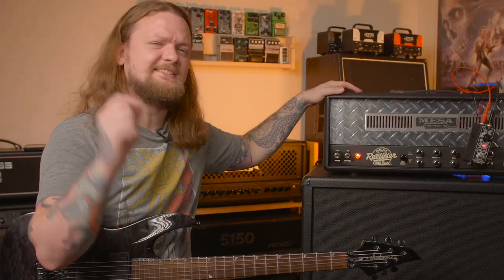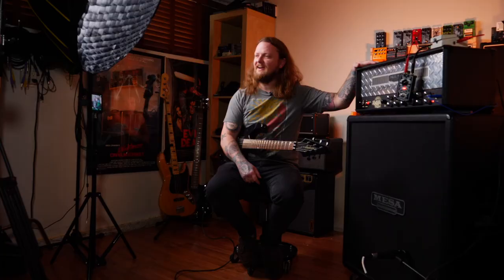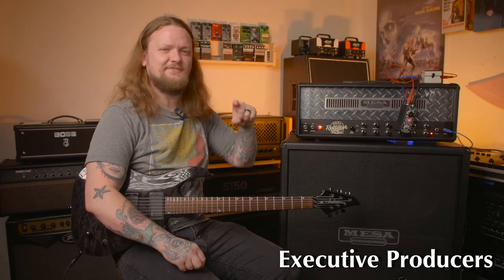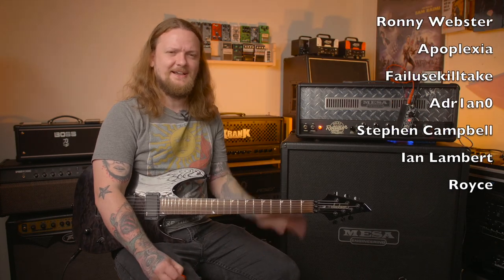Since this is the real Dual Rectifier, this will be the baseline moving forward for everything I review on Rank That Recto. If you like this video, make sure to hit the like button, consider subscribing, and we'll see you guys in the next one. Bye!